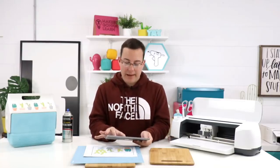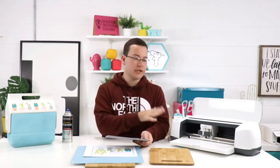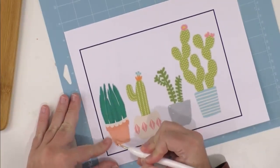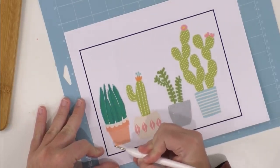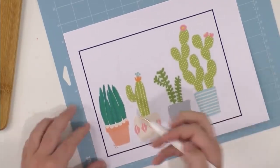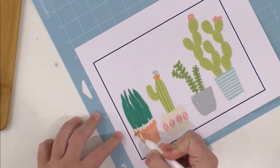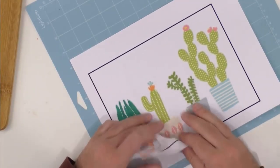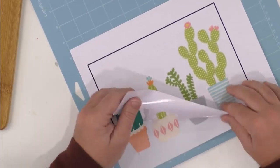To save time in today's video, since we already have videos on printing and cutting, and this image with four different cactus designs takes quite a bit of time to go through the cutting process, we're just going to weed it. We love our Canon TS-8120 — it's perfect for printing. Since we already cut this out, we are just going to weed it now. Note that we have not had to do anything with the acrylic yet.